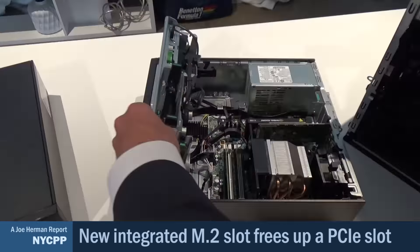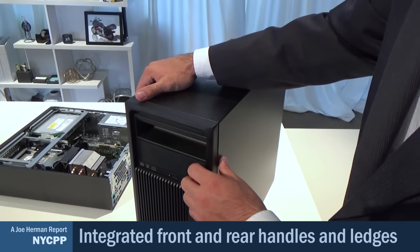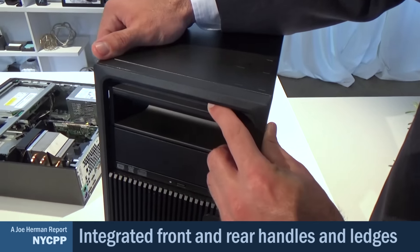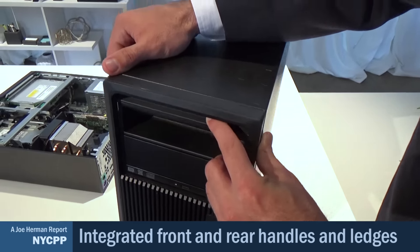On our high-end workstations, our users are very high-touch. With our original Z workstations, we introduced integrated handles into the system so users could carry them around and move them back and forth. We're now seeing those innovations move down into our other products. On the Z240 tower, you can order a handle that goes into the front optical bay as standard. Additionally, every system that ships will have a ledge on top of the front bezel and in the rear so that users can pick up the system without any issues.